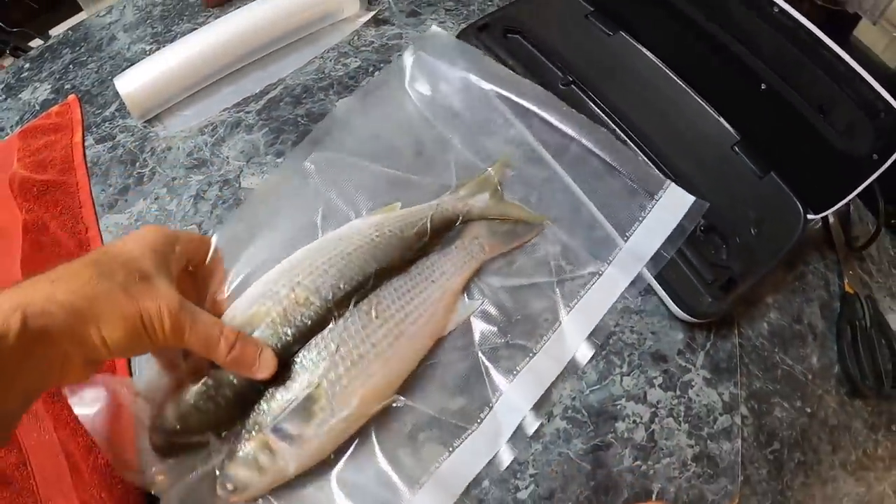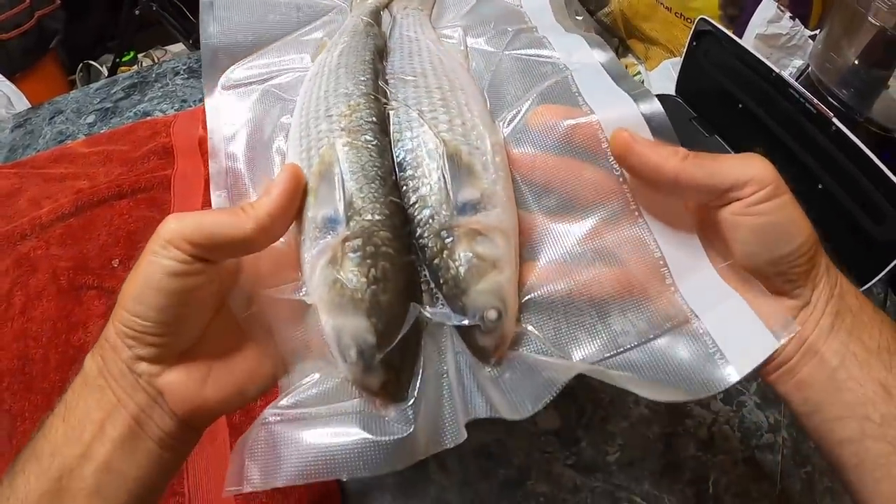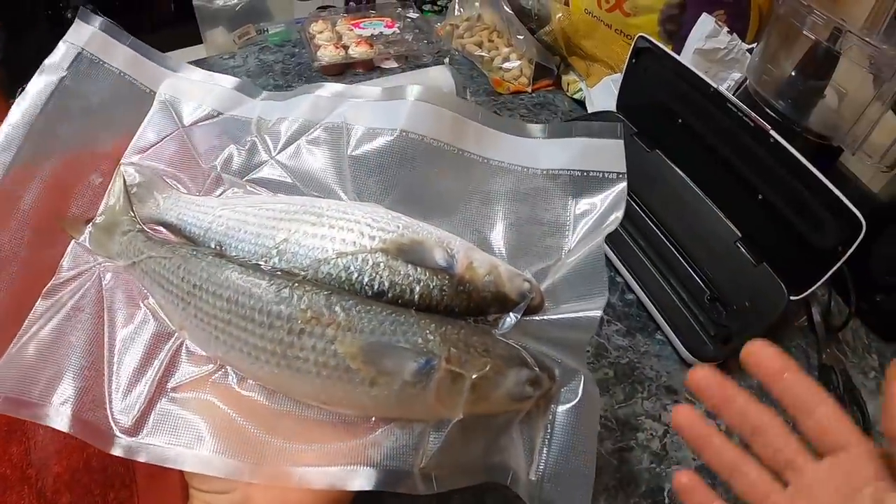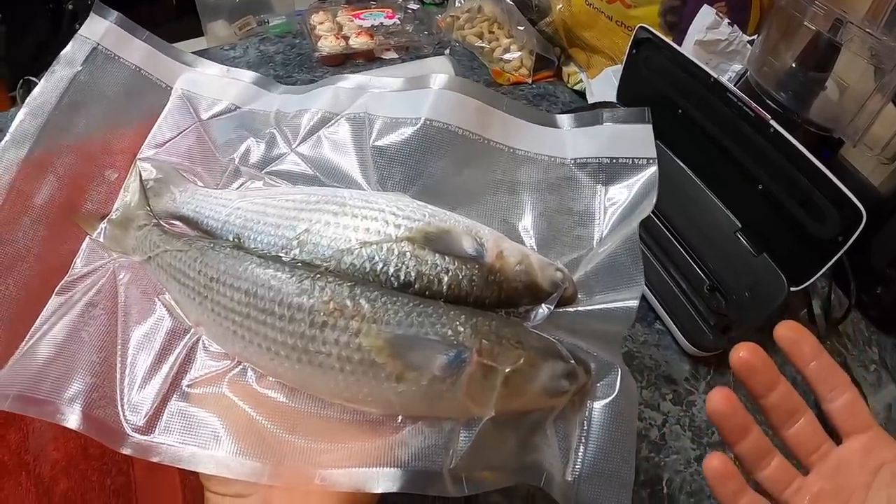And there we go. That should stay tight like that in the freezer, and when I thaw it out — it could be several months from now — they'll be just as fresh as when I caught them.